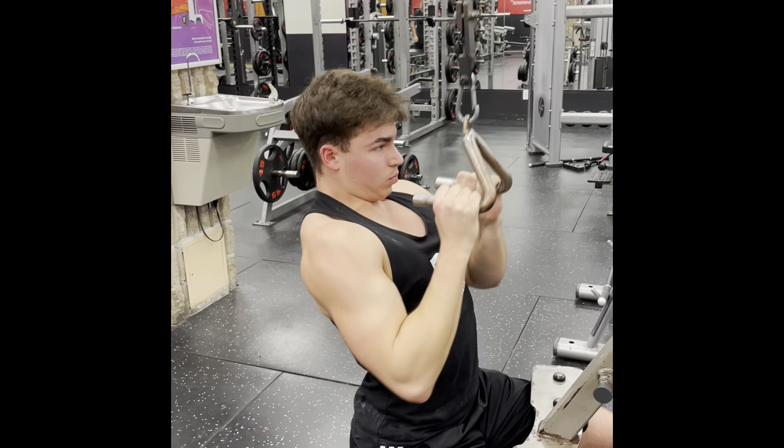The final exercise was hammer curls — I couldn't record it but I do four sets of 15. I curl the weight up as fast as I can, hold for about half a second at the top, and bring it down controlled in about a second and a half. I'm not super worried about tempo — just fast up and controlled down. The weight I use is 35s and I hit 12, 12, 11, and 10 reps.